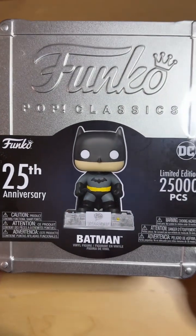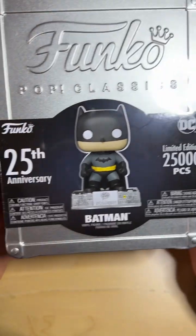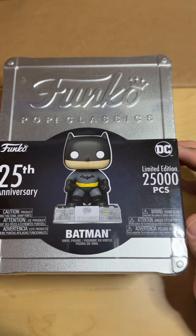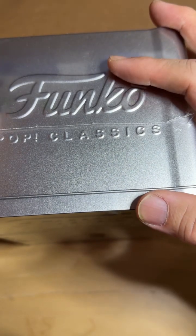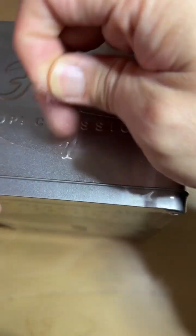Hey guys, I got this classic Funko Pop — there are 25,000 pieces for the 25th anniversary of this Batman. I heard this was a Funko exclusive, so what I'm going to do is open it up right now in front of you guys and see what all the hype is about.